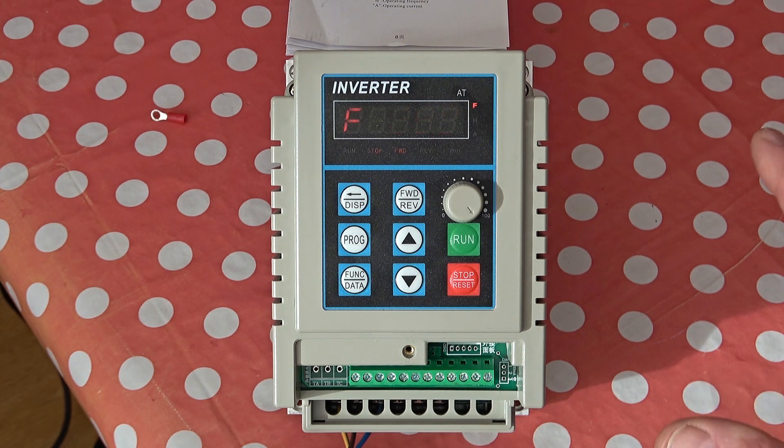What that means is that you could use this with a number of motors, and you could have a knob which changed the settings to different profiles for different motors. So it means you can use one inverter for multiple motors, whereas normally you'd use one inverter for a single motor — one for one.